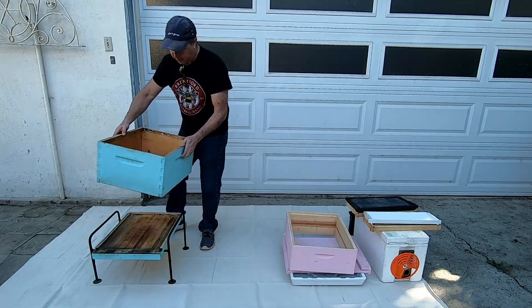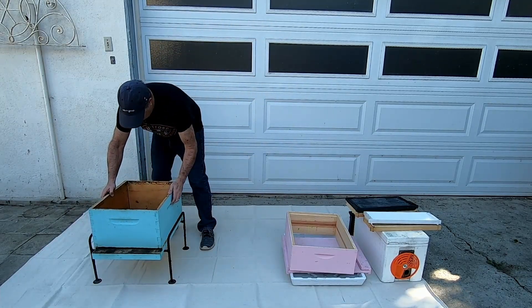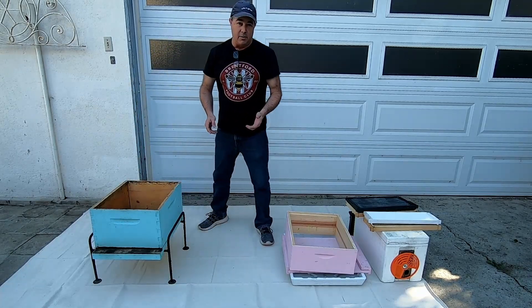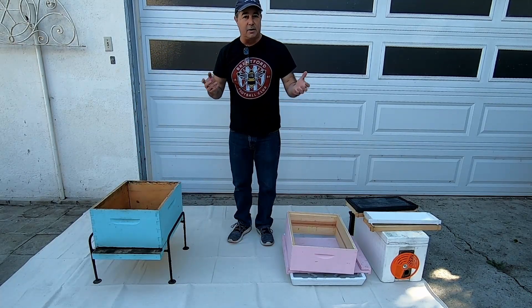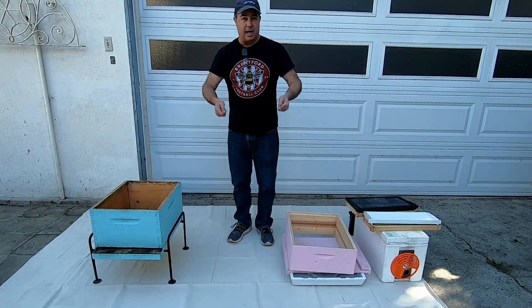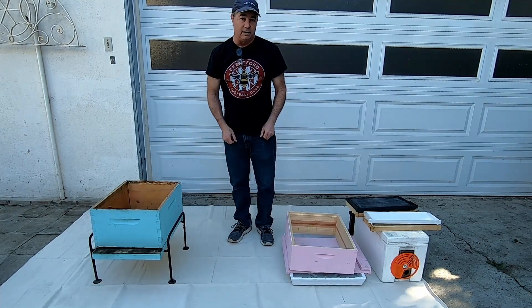When you're putting it together, you place the box on top of the bottom board like so. The thing you have to get used to is you don't bolt any of the pieces of your hive together because you're taking them up and down — you're using gravity to hold everything together.